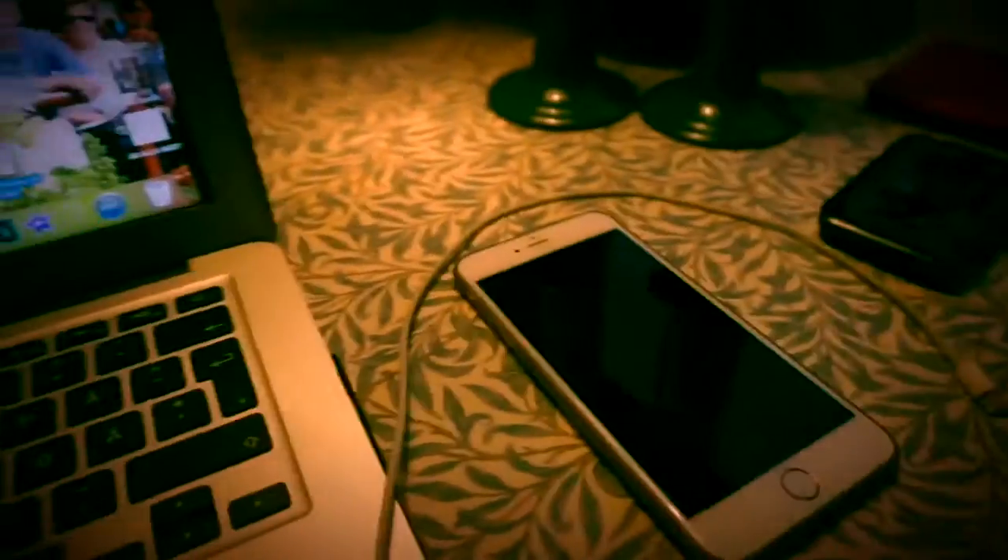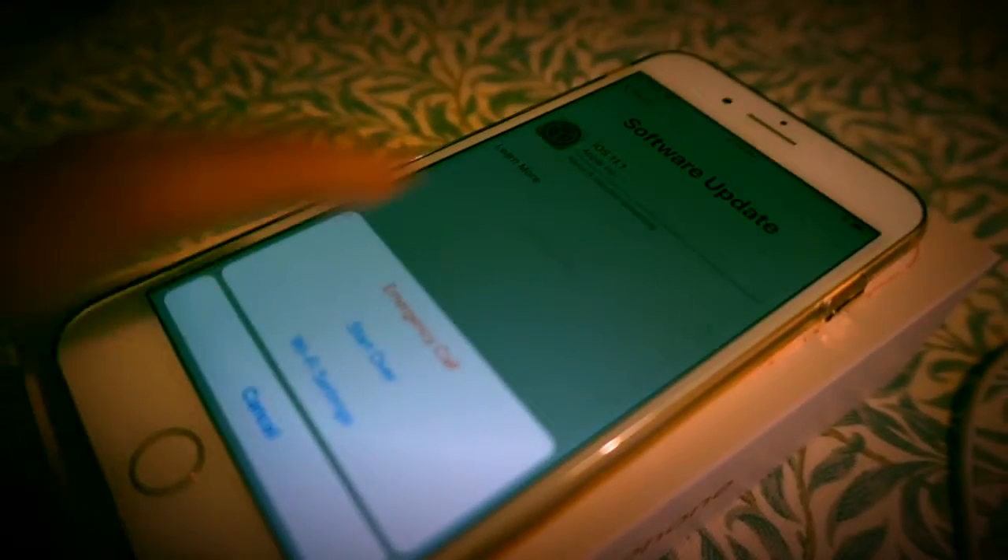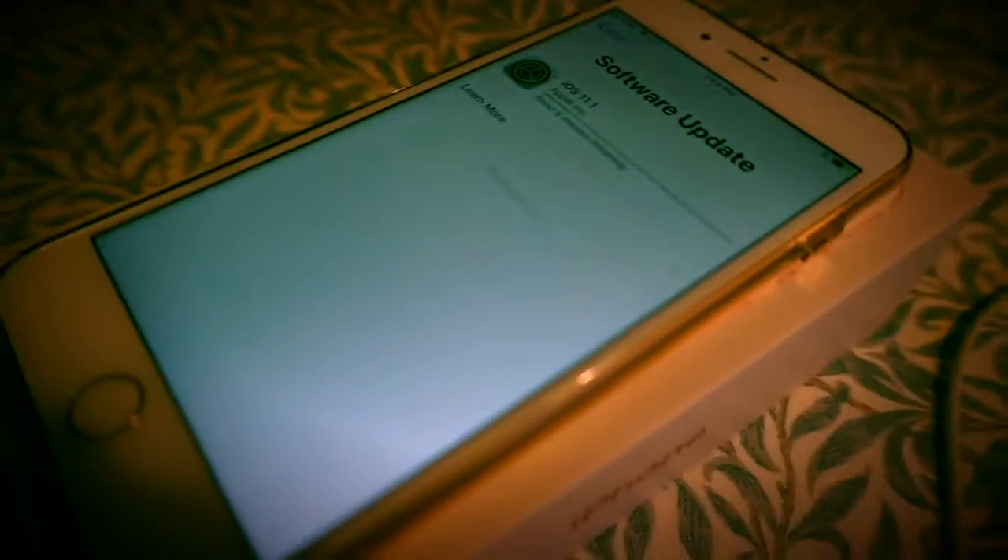That's my old phone which I'm gonna give to my aunt, and I'm waiting for this to finish. So I'll be back in a while — give me a review.